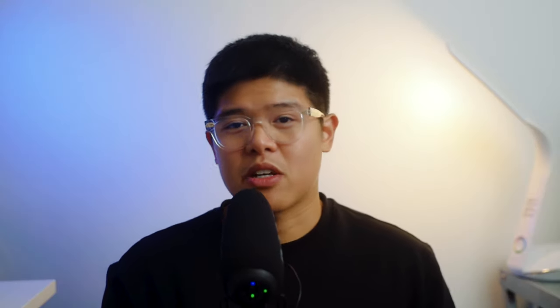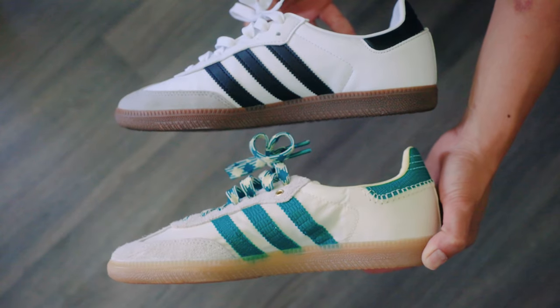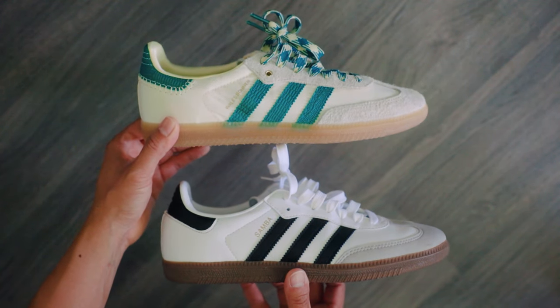Here is a little comparison to my Samba Vegan just to show the differences between the two. The obvious differences are the materials used, the laces, the stitching, and the branding having Wales Bonner as opposed to Samba printed on the shoe.